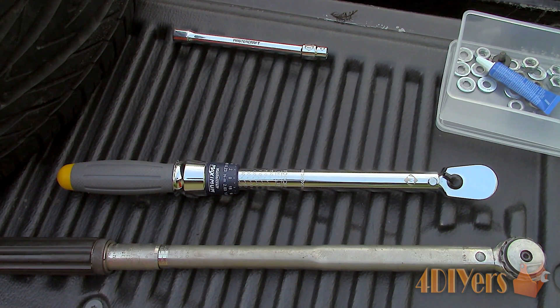There are a few different styles of torque wrenches available on the market, but for this video I'll be using a click type, which is probably the most common. Other types include the beam type, dial, digital, slipper, and no hub.